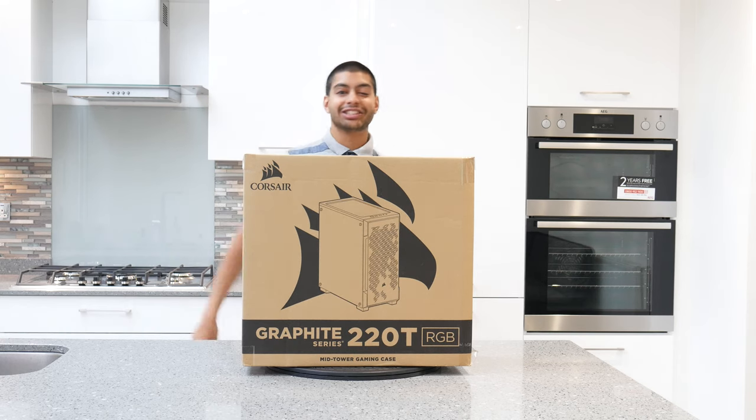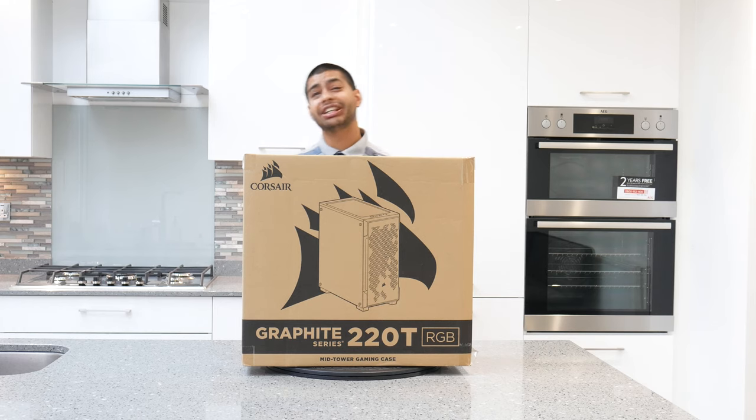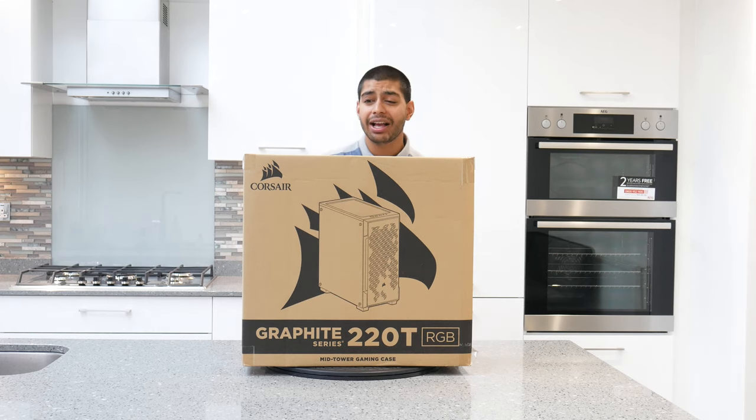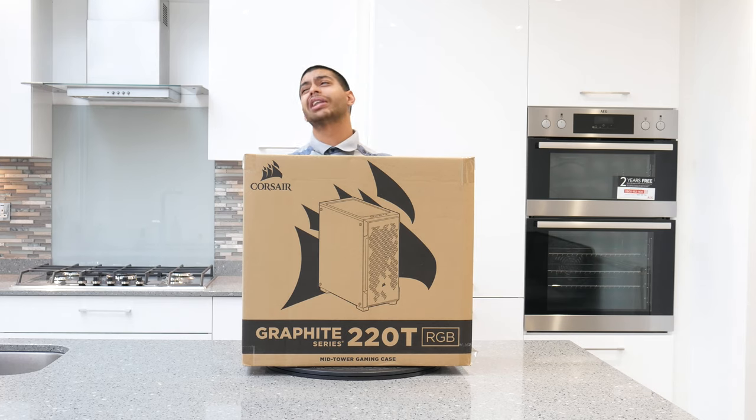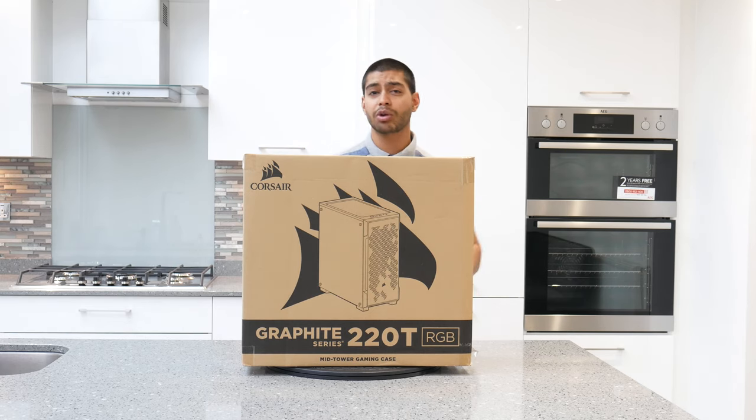How's it going guys? Welcome back to Milton Nation's channel. I've got an unboxing of the new Corsair Graphite Series 220T case — this is the one in white and also in black as well. I think it only got released in the past couple of weeks. It's a nice low-budget mid-tower case. I'm just going to open up and do a quick unboxing for you so you can have a look.